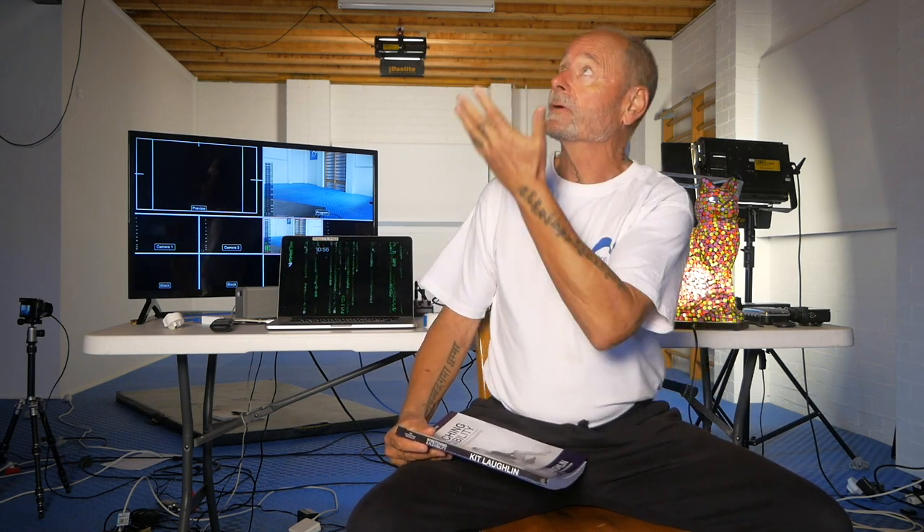Hi everyone, Kit here. This is the set where we make all of our YouTube, Instagram, and Vimeo on-demand programs too. It's the bottom floor of our house and as you can see it's a huge room. We have three metre ceilings here, which is really nice for lighting and the acoustics. Occasionally, except for the bird life around here, it's usually pretty good and it's a really pleasant place to exercise in, or play as we call it.